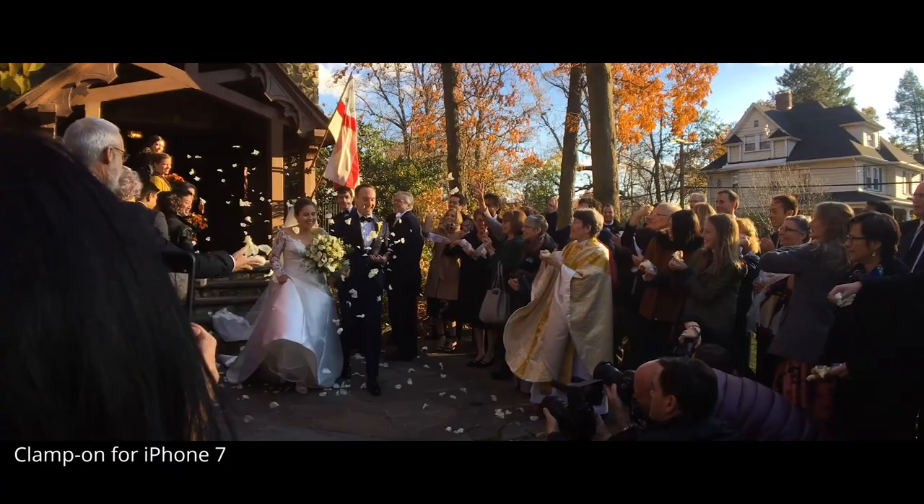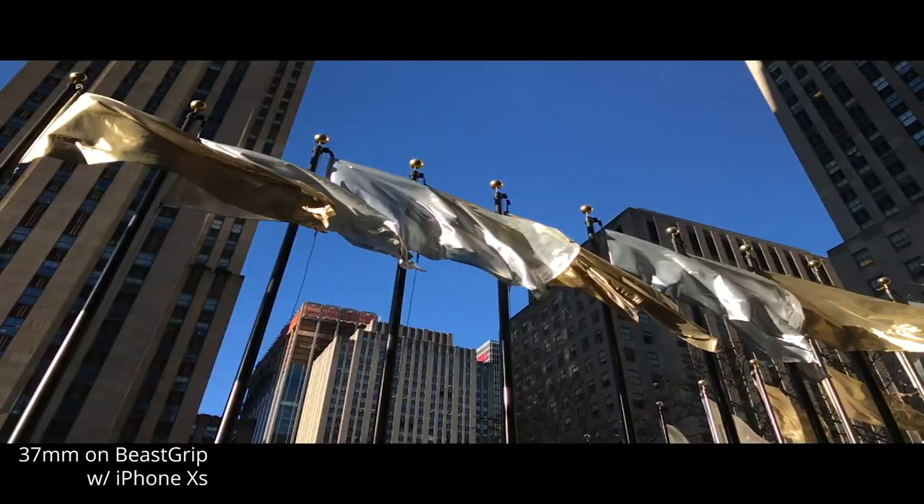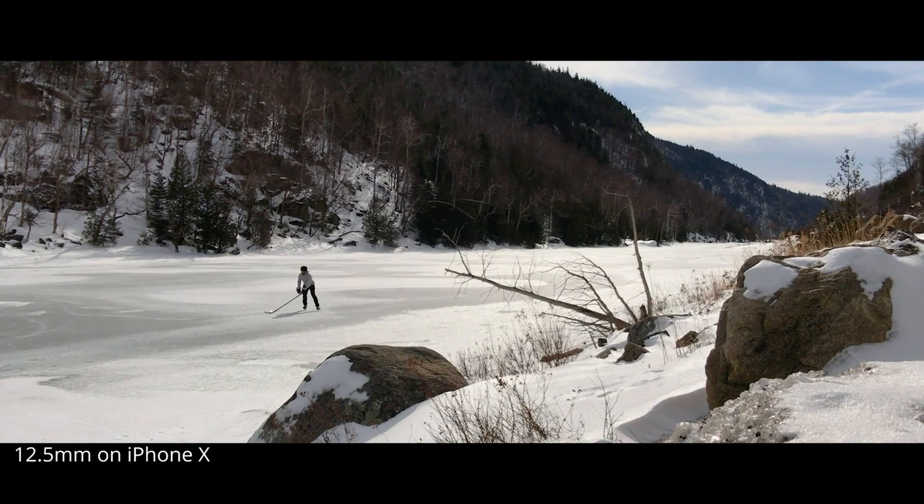Over the years, our lenses have evolved to keep up with new phone technology and designs, but you can expect the same outstanding image quality from all of our Moondog Labs anamorphic lenses.